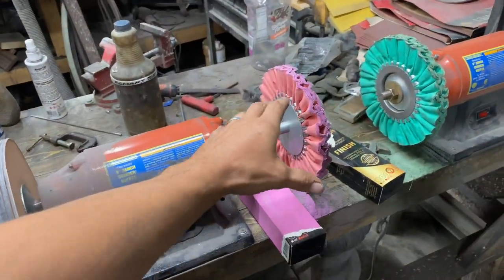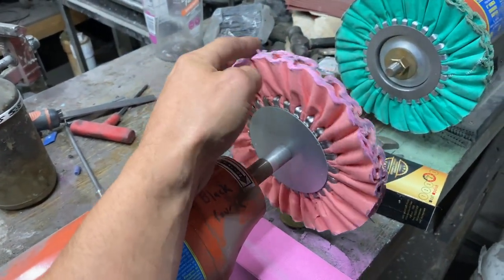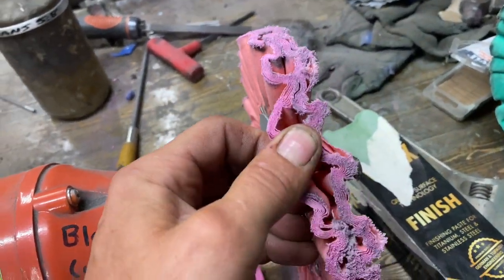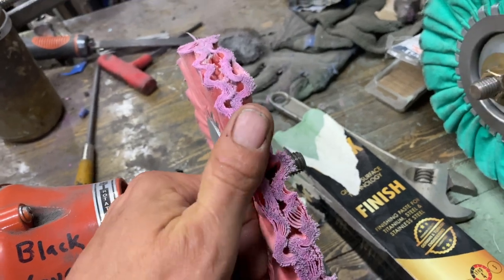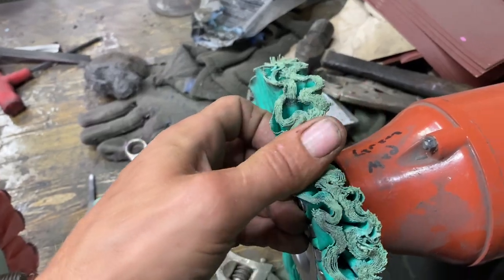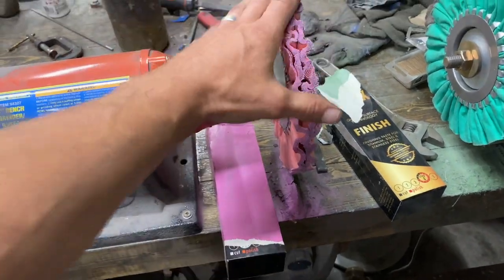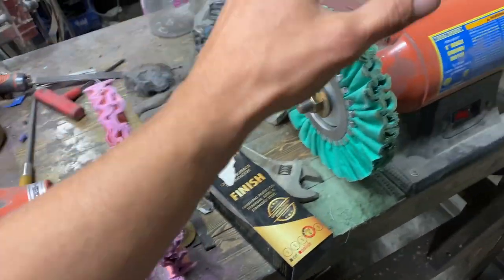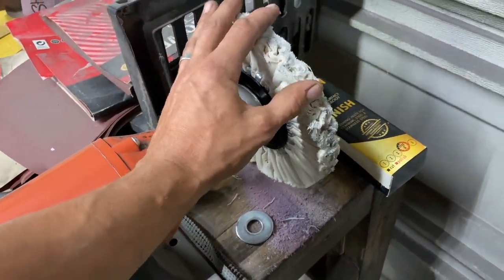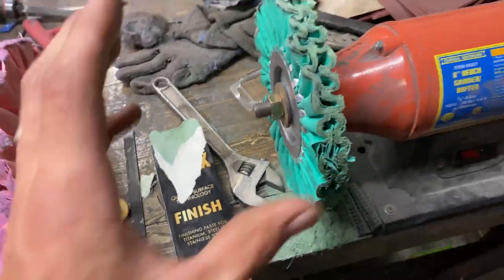Here you can see these new buffing wheels. I haven't talked about these very much in the past but I've used them a lot. They're a really dense fabric material. They each come with their own buffing compound — the pink is a coarse, the green is a medium polish, and the white is that super fine mirror. They come with all their own individual compounds that match the colors.